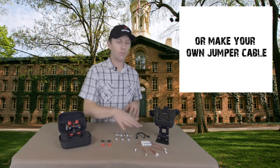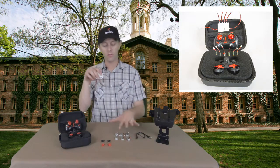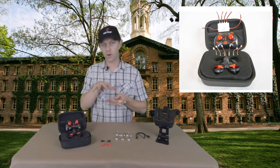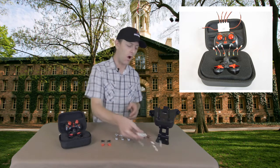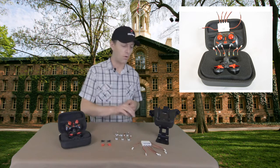The kit also comes with a USB charger and you can plug all six batteries into this charger at once. It should charge them in about 30 minutes or less off of the simple USB cord.